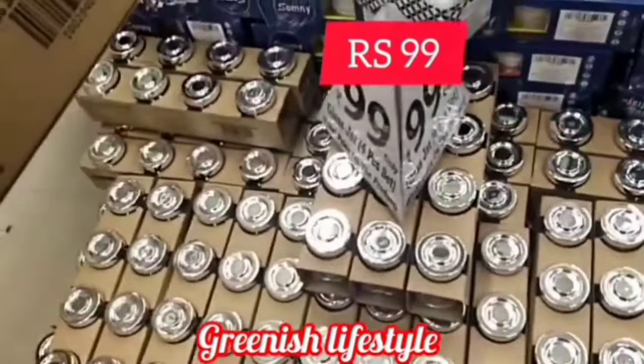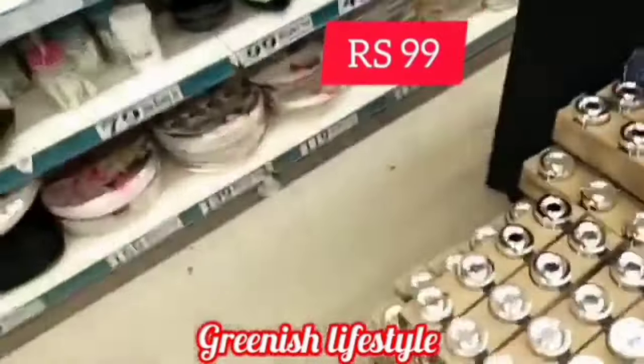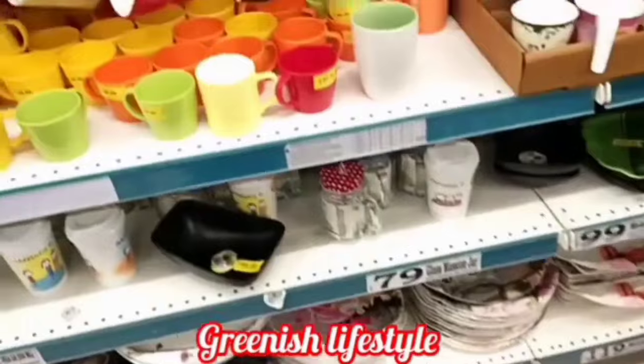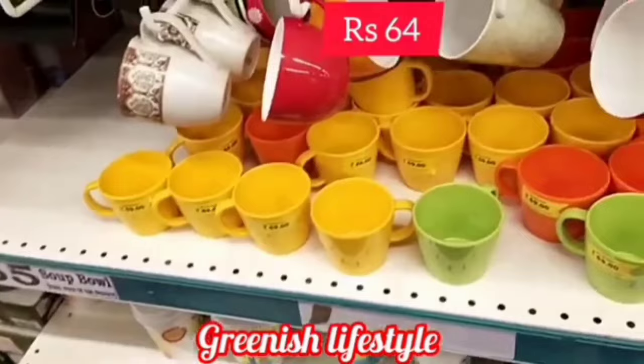It is glass — not a holder, it is metal. The glass is metal. The coffee mixer is 29 rupees. It is worth it. It comes in different colors and the same size.